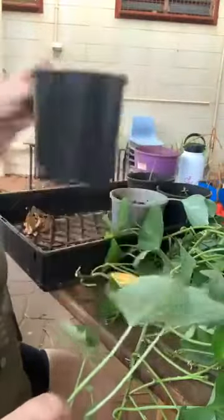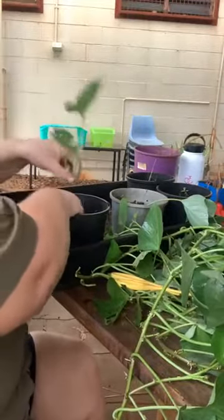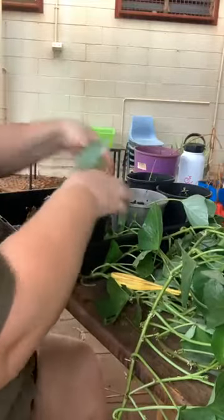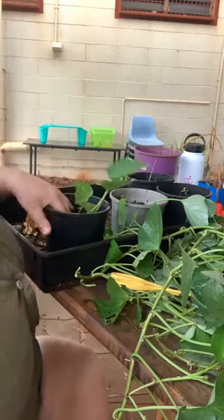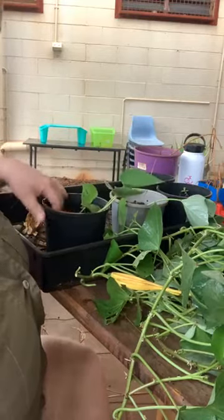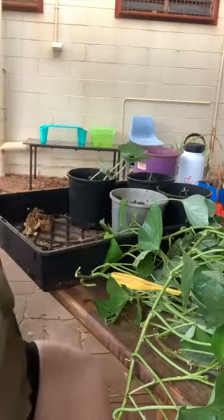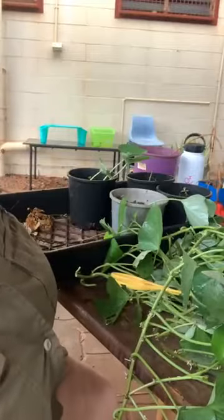The pot's already got some soil mixture in it. All I'm going to do is dig a little trench, bury it in, and that's basically it. These leaves will die off in the next few days, but those roots will continue to grow, and once those roots are happy it will start putting off new growth. That is how easy it is to propagate sweet potato — have a great day everybody, bye!